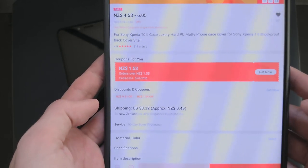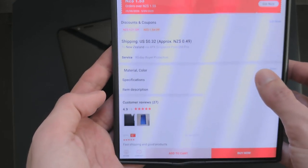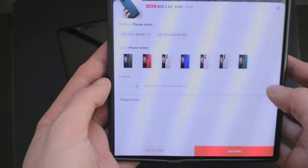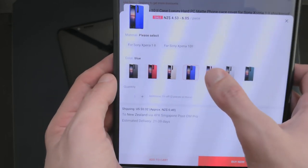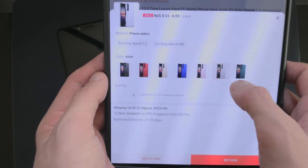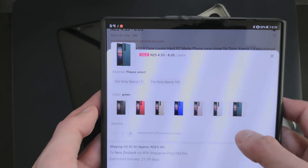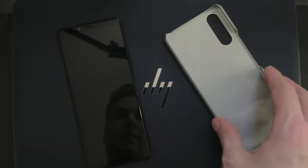So between two and three euros, or even less. You have different ones to choose from — different colors: black, red, gold, blue, rose gold, silver — that's the one I have here. So I didn't order white, I ordered silver, and a green one as well. You can choose between the Xperia 1 Mark 2 or the Xperia 10 Mark 2.